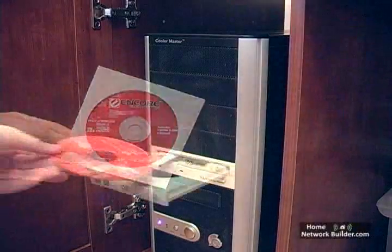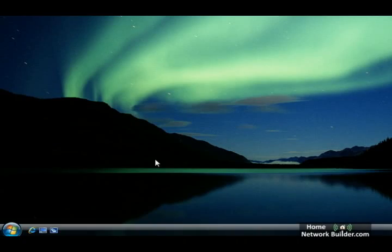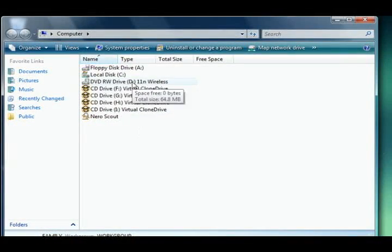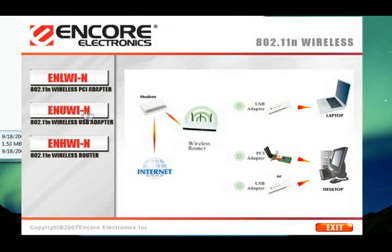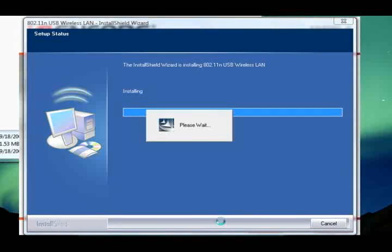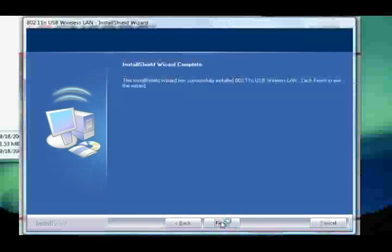The adapters ship with a CD that you put into your computer and install a program. This program installs the drivers for the adapter onto your computer. It also installs a utility that you will use to configure the adapter. There's usually an option given during the installation to use the configuration utility that ships with Windows to configure the adapter. We'll choose to use the one that came with the wireless adapter for now. We can change this later.